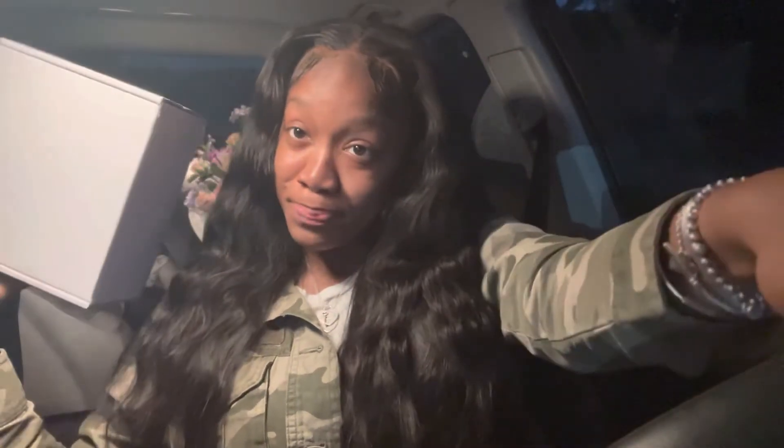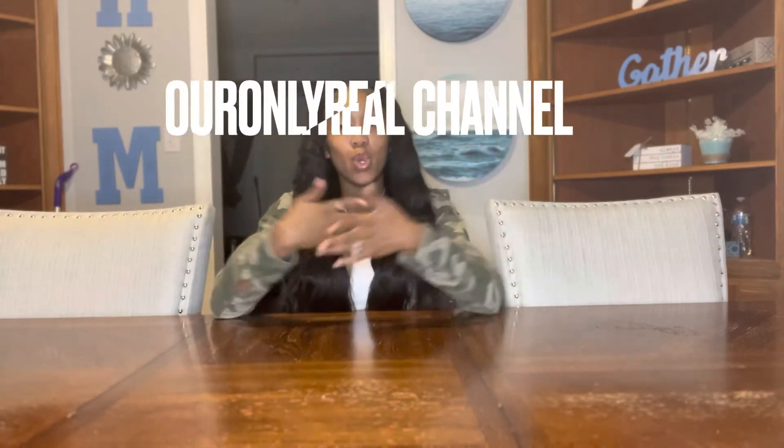Y'all, it's time to get excited — look what I just picked up! Hey family, welcome back. If you're new here, I'm Heaven, only real Heaven, you're the only real family, and this is our only real channel. Today we're doing another unboxing.